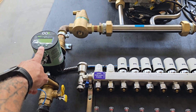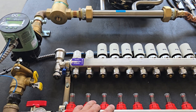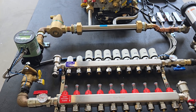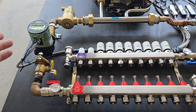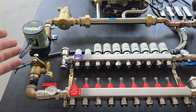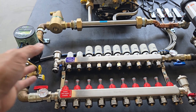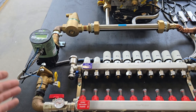If only one zone is calling for heat and one actuator opens a single loop, this pump will likely run on its lowest setting — pushing about one gallon per minute for that one loop. However, it's capable of pushing around eight to ten GPM depending on head loss — roughly ten GPM at about 12 to 14 feet of head — so it can cover the full range from one through eight zones being open.